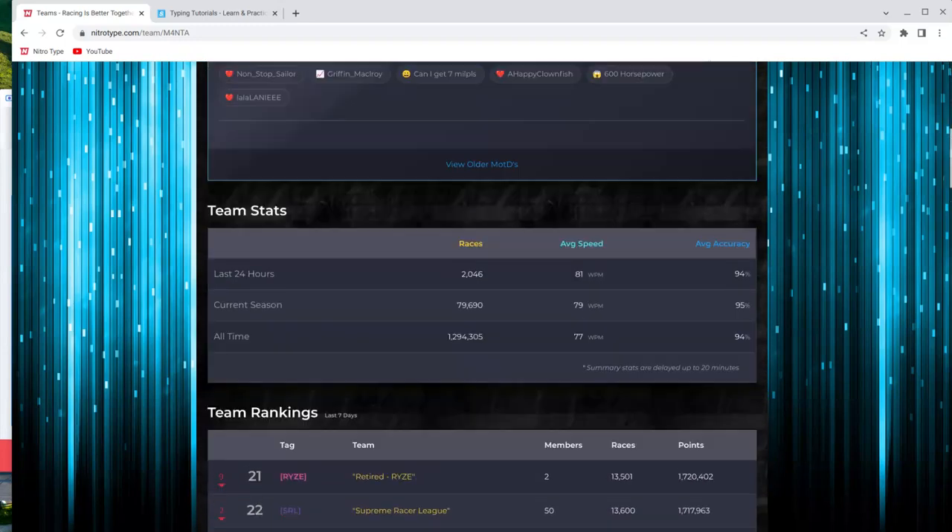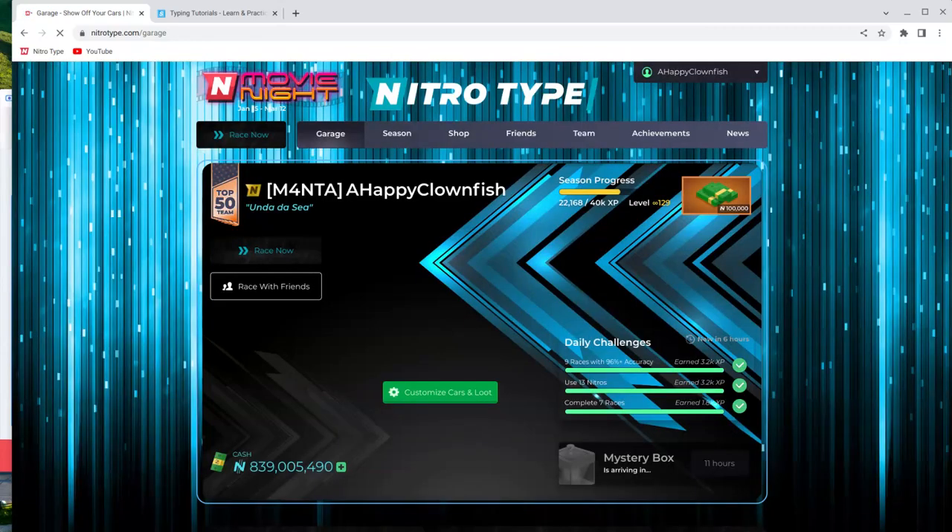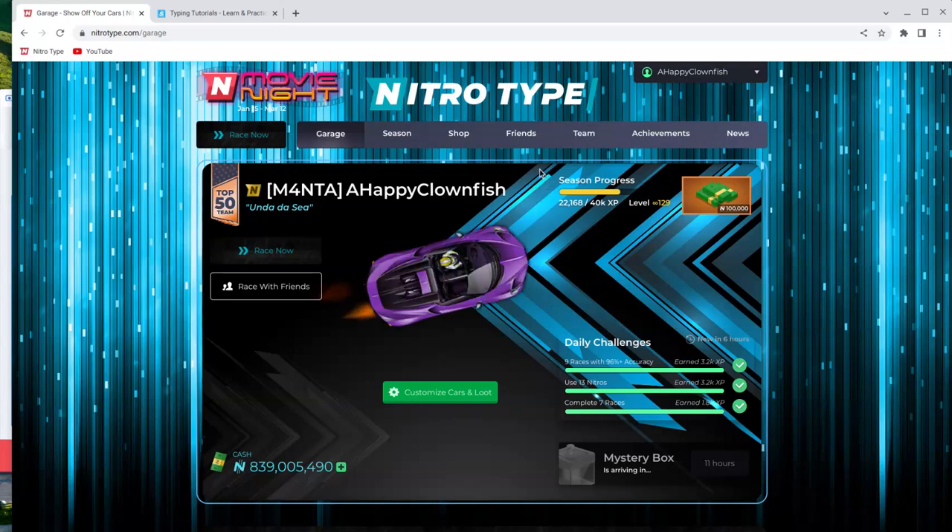Another thing is you want to get some friends or maybe a group to do it with you and do competitions based on speed. I have one friend that I mainly do NitroType with and we're both about the same speed, so it's a lot of fun — we can get on friend races and do some races together.